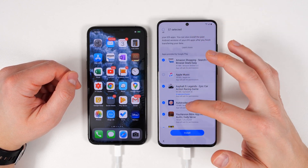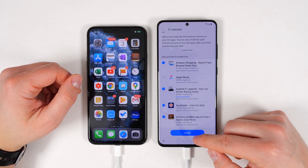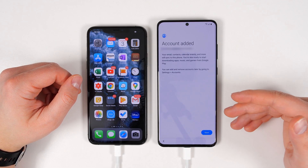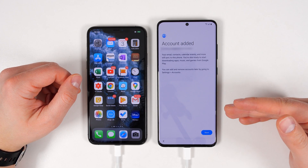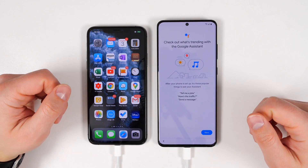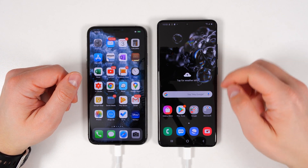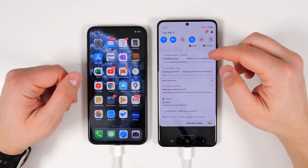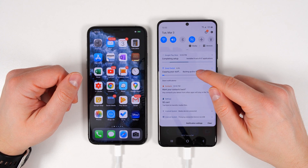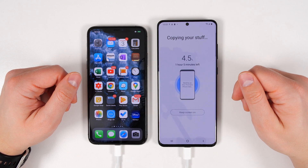Once you've selected everything you want to transfer, scroll to the bottom and tap transfer. It's going to show you all the applications from your iPhone that are also available on the Google Play Store, and from here you can select which applications you do or don't want to install. Once you're done selecting the applications, tap install. Now just finish the setup process and everything's going to start installing in the background. Whatever you do, don't remove the cable because the transfer will stop. Once you finish setting up your phone, you'll get to the home screen — just swipe the notification shade down and you can tap the Smart Switch notification to see the transfer progress.